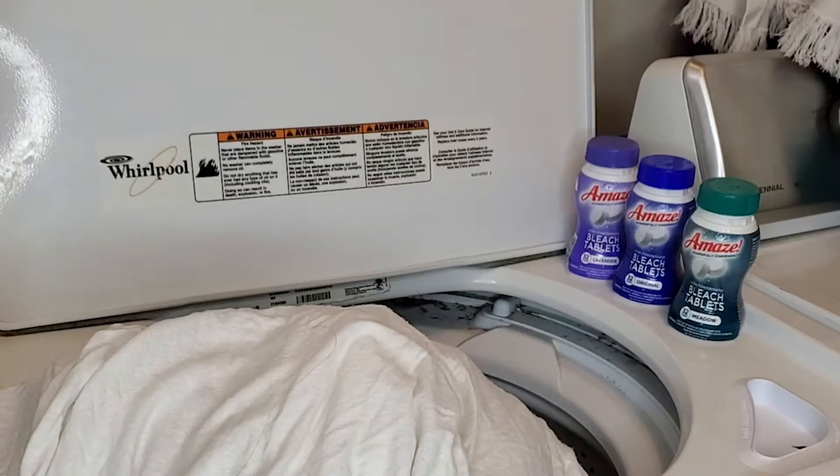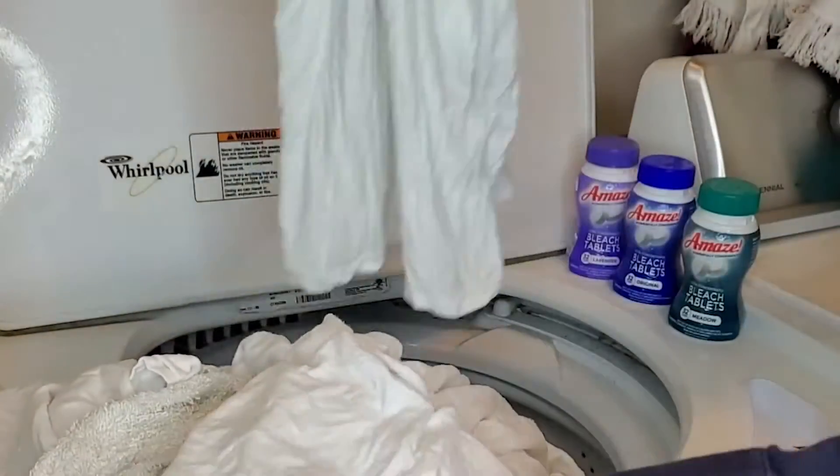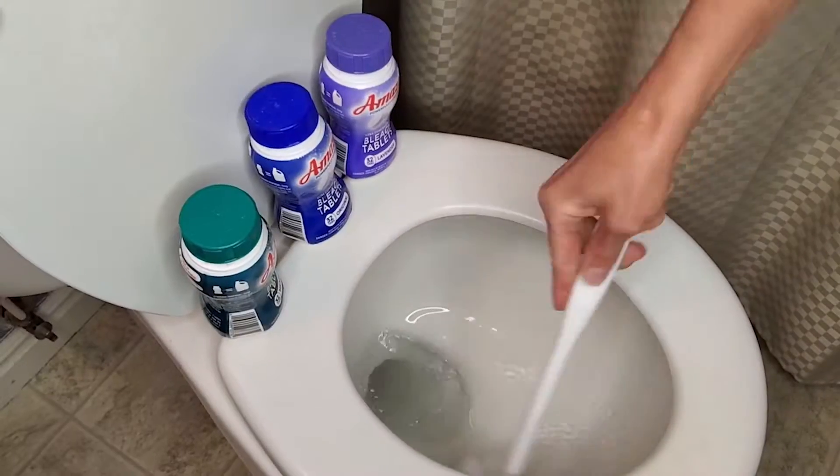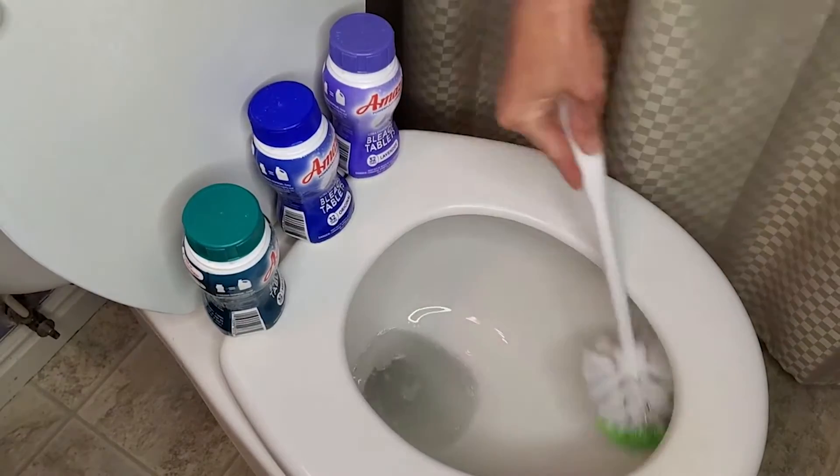It smells so nice and brand new. What I do is leave one bleach tablet in my toilet and watch it dissolve, then use the scrubber around the sides — it's just wonderful for getting that buildup off.